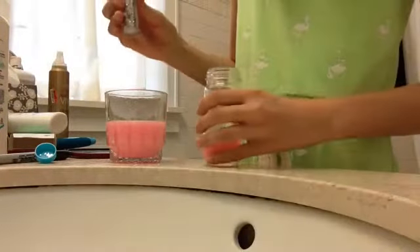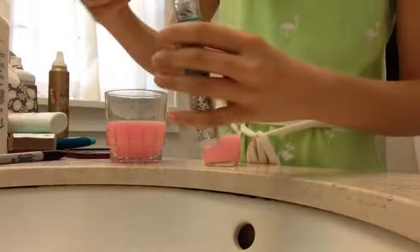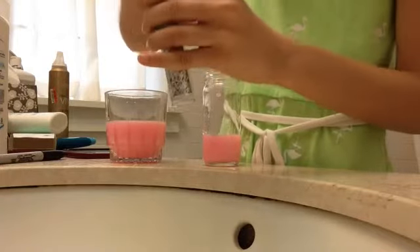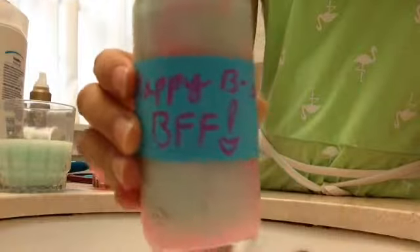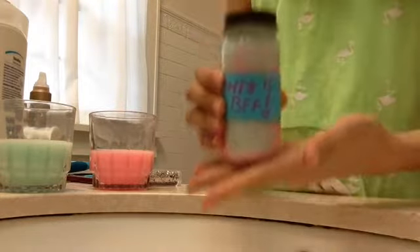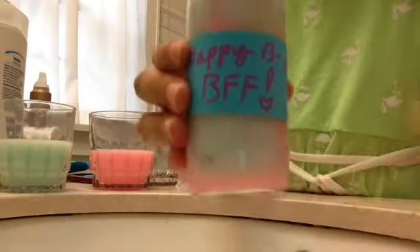You can shake it around if you want, and do the same with each different color. I'm doing it in a pattern of pink and blue and it all comes out mixed together. I also added a tag that said 'Happy Birthday BFF,' so that'll be nice.